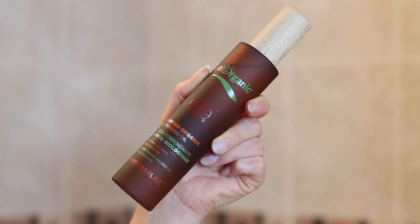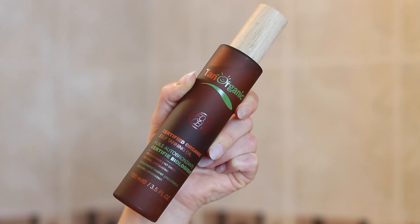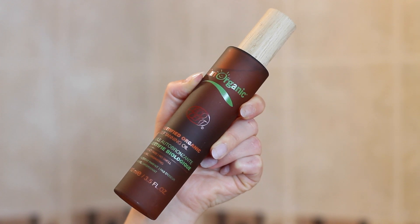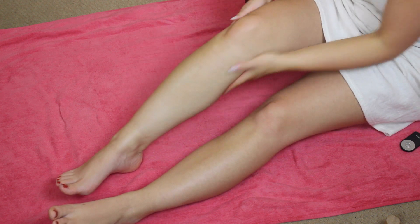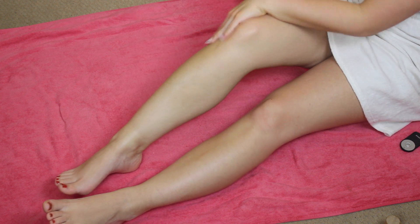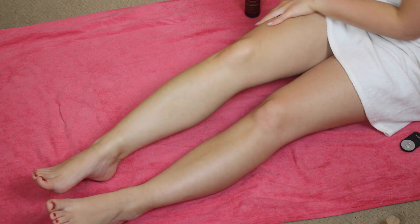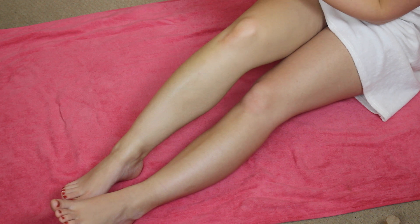For my legs, I'm going to be using the tanning oil. This is a little bit different — it's more lightweight and natural than the lotion, and you can actually apply it with your hands and it doesn't stain at all. I just rub it all over my leg and it's so natural it barely even showed up on camera. It's almost like your skin, only better. And don't forget to wash your hands!